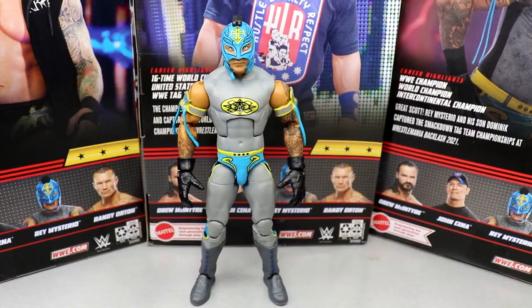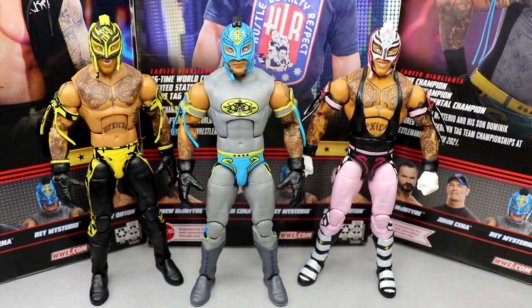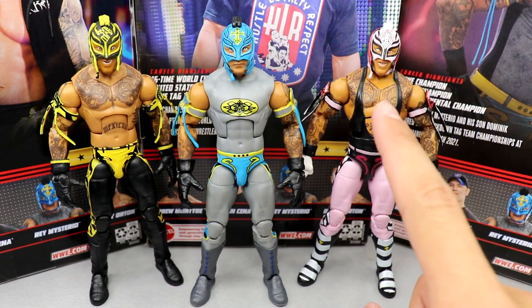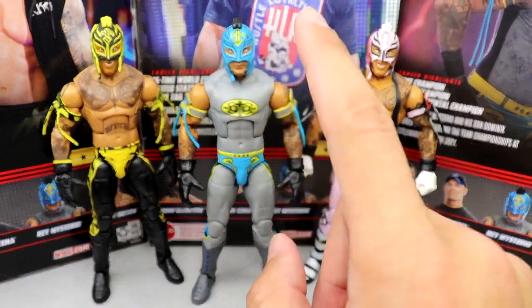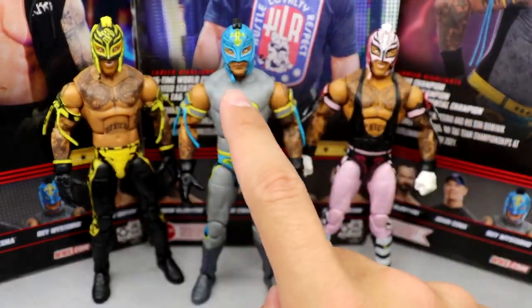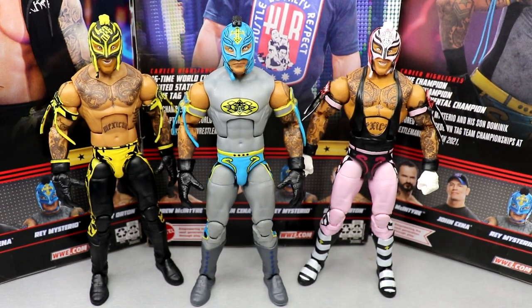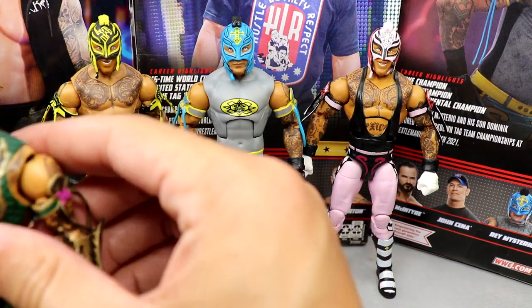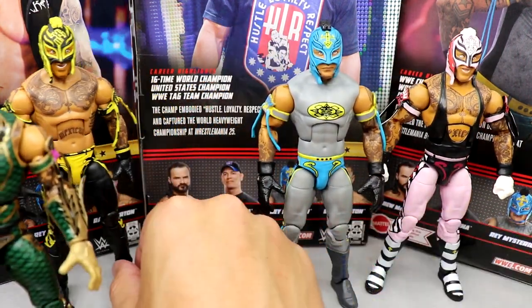Here is the new top picks Rey next to our most recent two top picks Reys. This one's literally on shelves right now and this is my favorite Rey Mysterio they've ever made — it's so nice. But this one's damn good too. I love this head sculpt; I'd love to see this head on multiple Reys. I still think the pink one is undefeated.